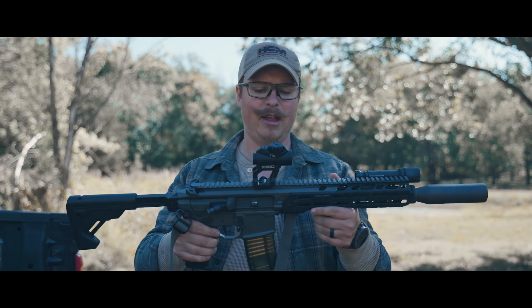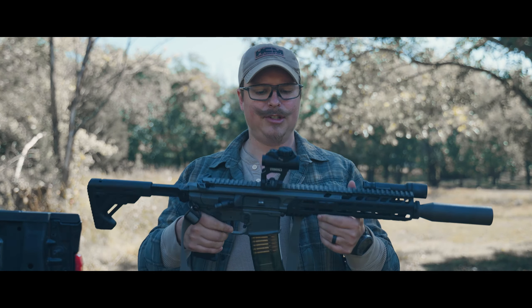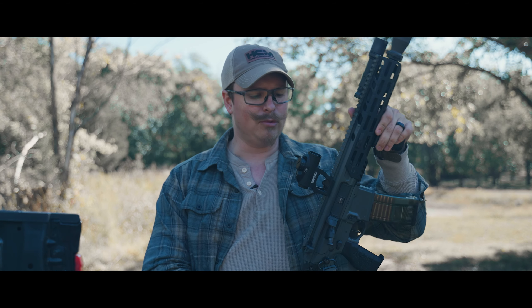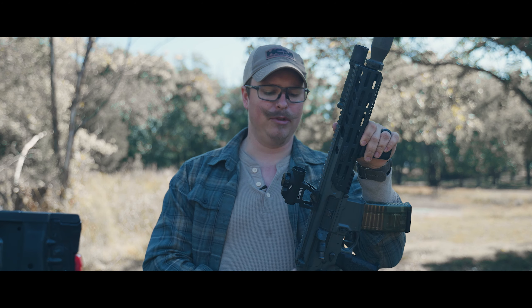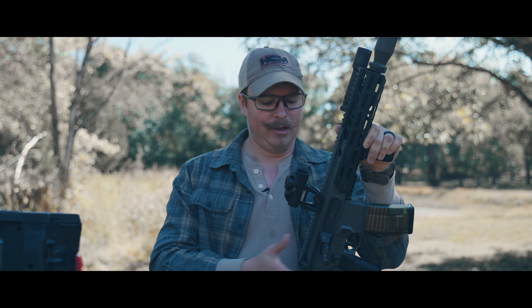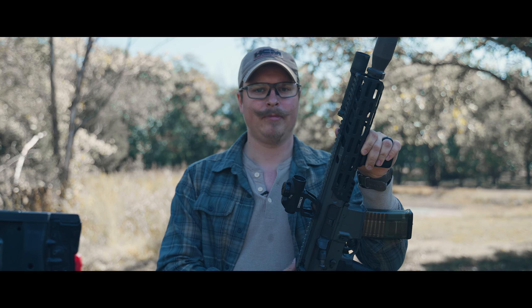That is my overview of the Steiner T1 XI. So far I really like it — the footprint, the look, the feel, and the performance. I hope to see this on more rifles because I think it's a great optic. If you want something similar to an Aimpoint but don't want to pay Aimpoint prices, this has the same features, more in the box, and a better warranty. If anything changes in the future, I'll update everyone on my social media. As always, I'll see you on the other side.